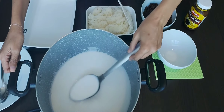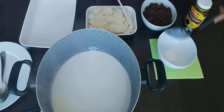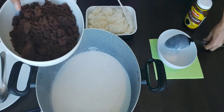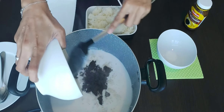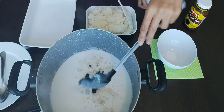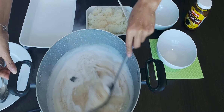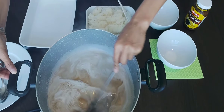Just mix it. And if you see that the coconut milk has gradually become oily, now I will add the brown sugar and just mix it to melt and become thick.